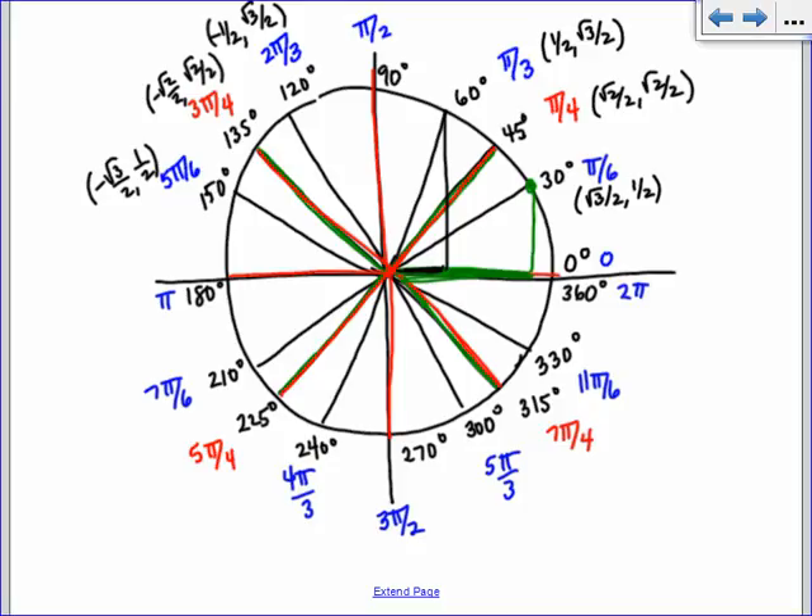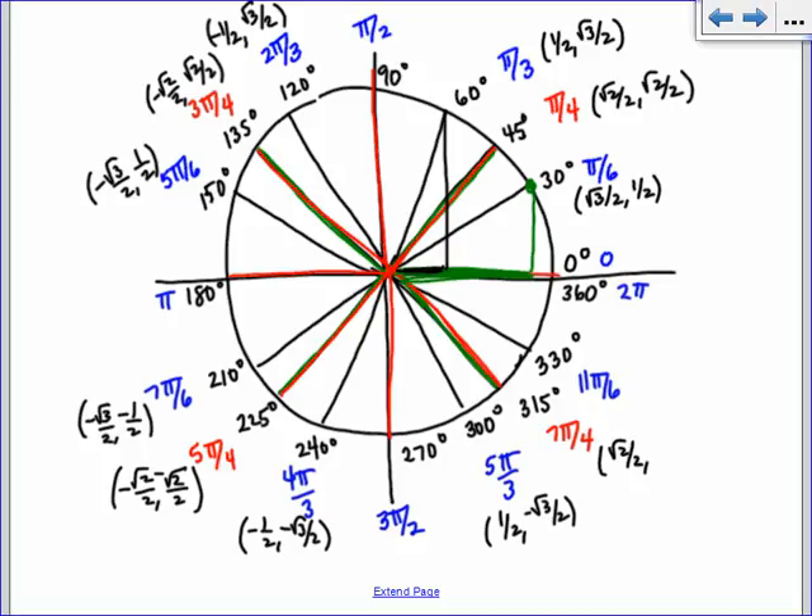Let's skip 180 and do 210. Can you guys do these last six that are the root 2 over 2s, the 1/2s, the root 3 over 2s? I'll write them down as you do them. So check them: 7 pi over 6 is negative root 3 over 2, comma, negative 1/2. 5 pi over 4 is negative root 2 over 2, comma, negative root 2 over 2. 4 pi over 3 is negative 1/2, comma, negative root 3 over 2. 5 pi over 3 is 1/2, comma, negative root 3 over 2. 7 pi over 4 is positive root 2 over 2, comma, negative root 2 over 2. And 11 pi over 6 is positive root 3 over 2, comma, negative 1/2.